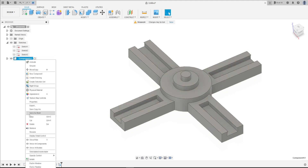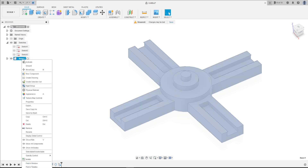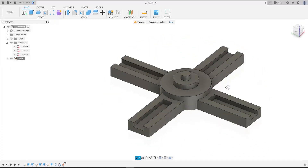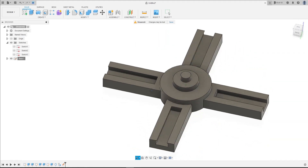Go to Bodies, make a component from this body and rename it to 'Base'. Click on the Base and select Ground. That finishes the first video of this series — the Base. See you in the next video, bye bye!